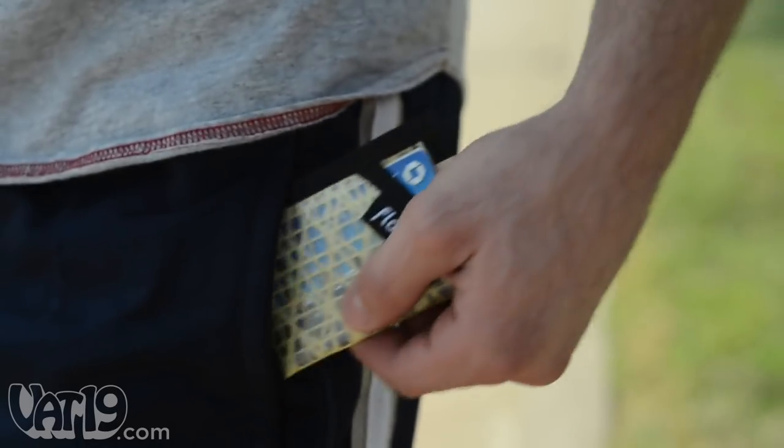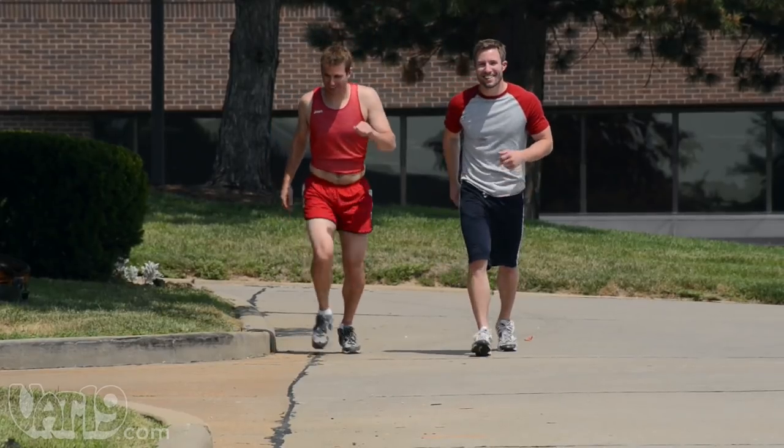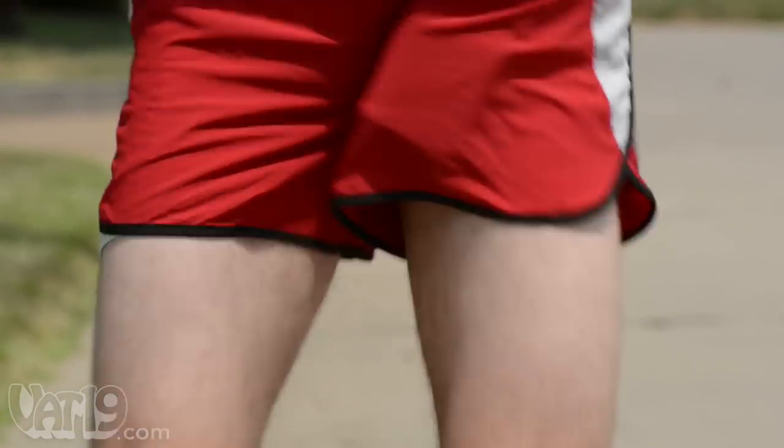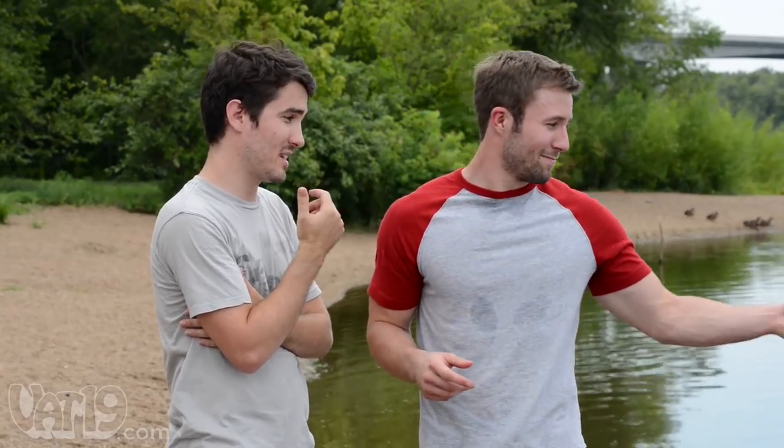We could spend all day explaining why thinner is better, but we'll let the wallet speak for itself. It looks like he's storing a gerbil in his pants.